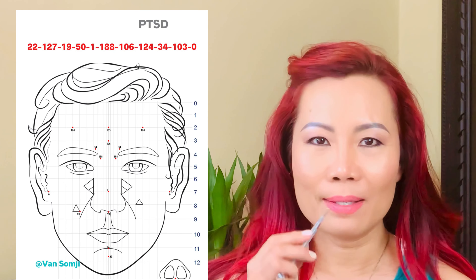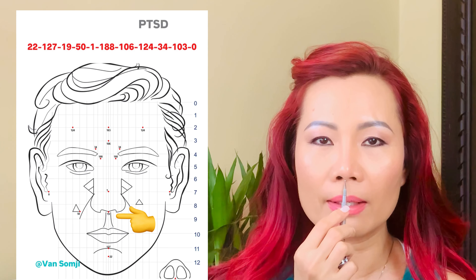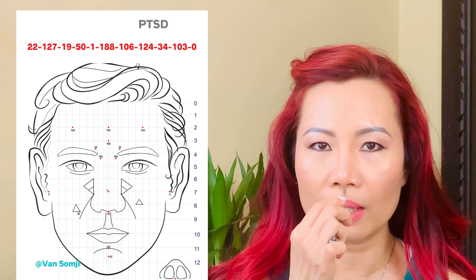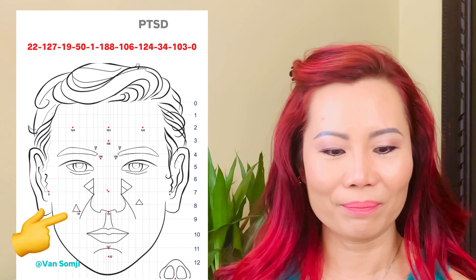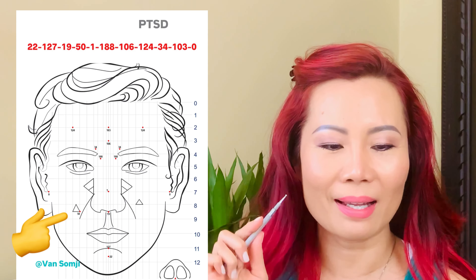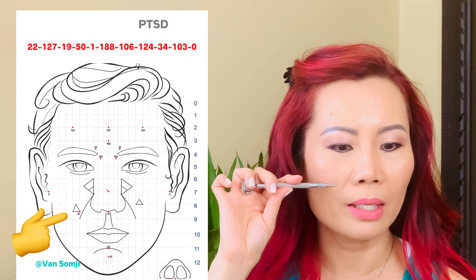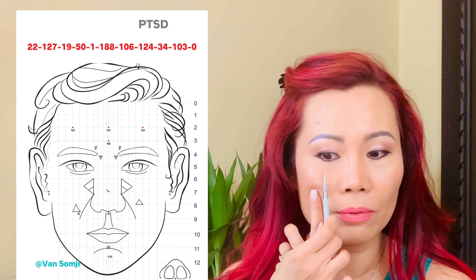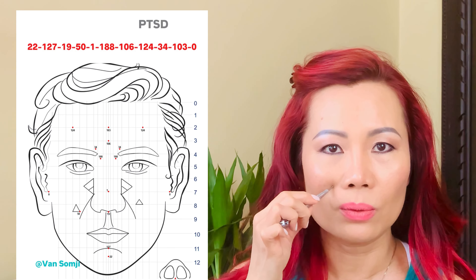Number 19 is where the nose meets the face, still on the same center vertical line. Bring the tool at about 30 degrees to the skin and do three pushes. After that, we work on number 50, which is on the right side of your face only. It lies on the horizontal line aligned with the bottom of your nose — drag that line out to meet the vertical line aligned with the center of your eye pupil, and that's number 50 on the right side. Do three pushes.